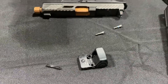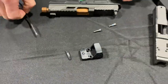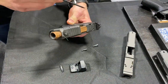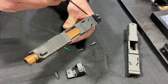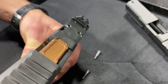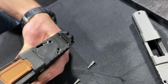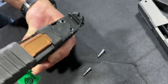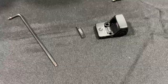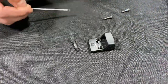But the secret sauce is actually in this spacer, and I'm going to show you how it works. On the back of the optic cut — sorry if the lighting's bad — right there, we've got these two openings in the slide. They're two small little half circles that are designed to receive a corresponding half circle on this spacer. And the spacer is designed with the outside diameter of the optic in mind.